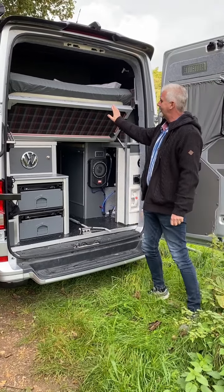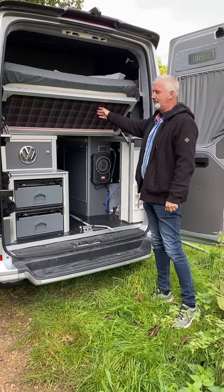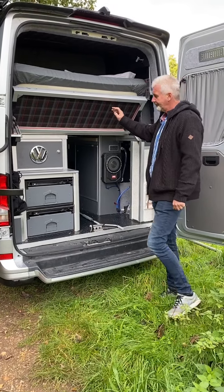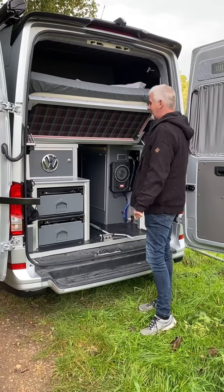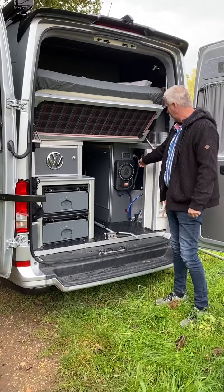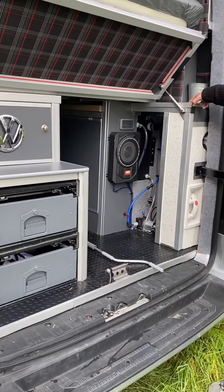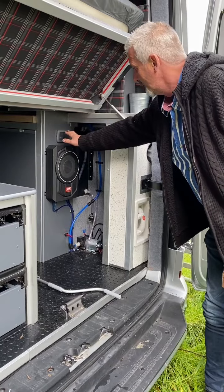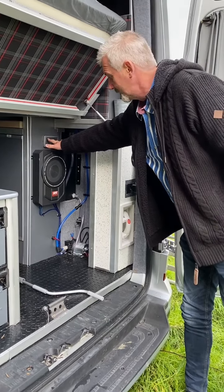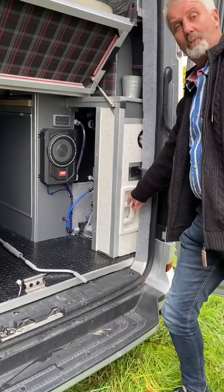The back part of the bed actually folds up to give you access to the garage area. It's trimmed in Golf GTI red tartan. There is storage on both sides of the bed for clothes and everything else. You have an internal water tank with an internal film to stop it freezing in the winter, and you have a sight gauge on the water tank so you can see clearly where your water level is.